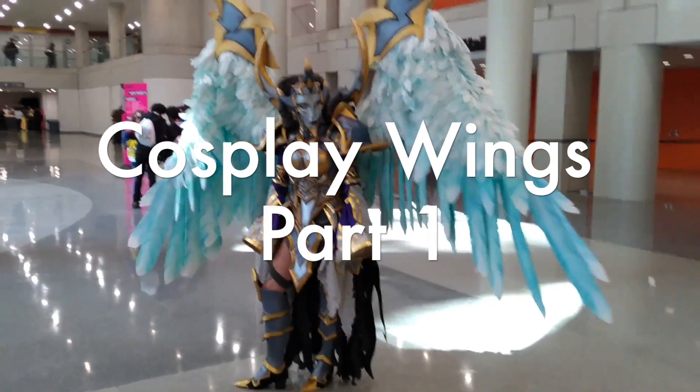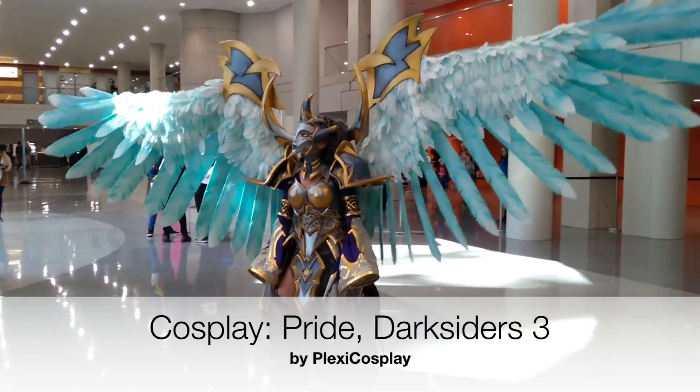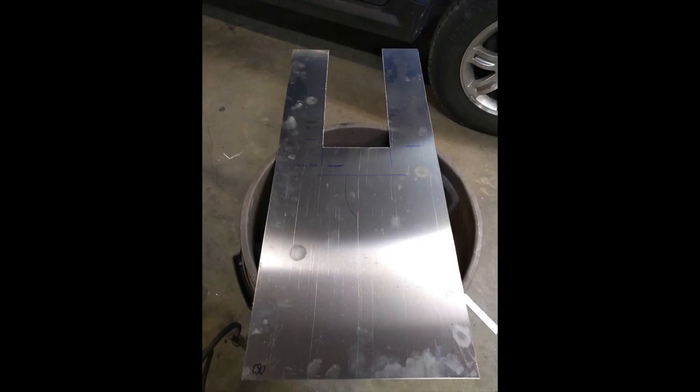Hi everybody, FlexiCosplay here. I wanted to show you how we made the wings, so I'm going to start with the back plate and all the electronics, and for that I will let my husband do the talking. Hey everybody, my name is Sean, and I helped design the wing system.